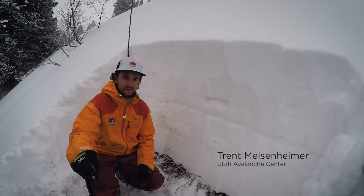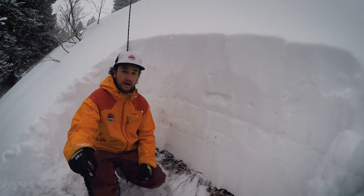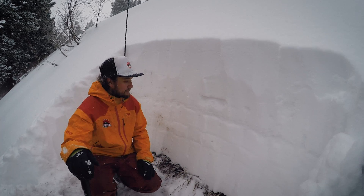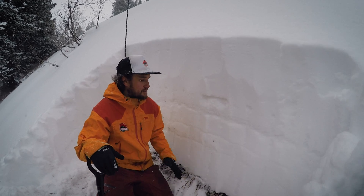Hi there, this is Trent Meissenheimer with the Forest Service Utah Avalanche Center. I'm up in Mineral Fork at about 8,300 feet in elevation on a northeast aspect. Total snow pit depth here is about 120 centimeters, not too bad.